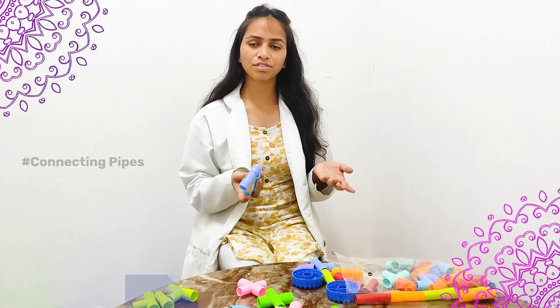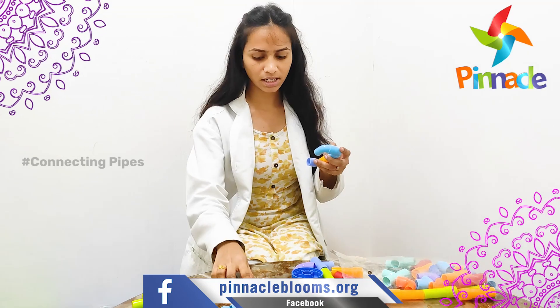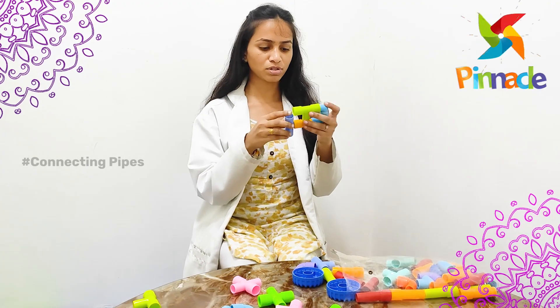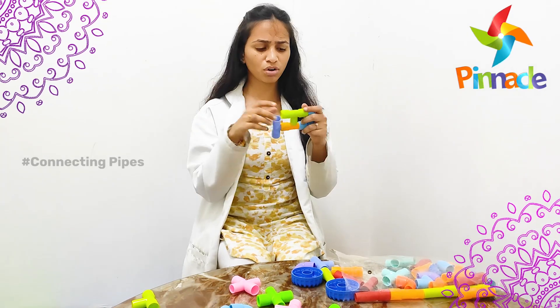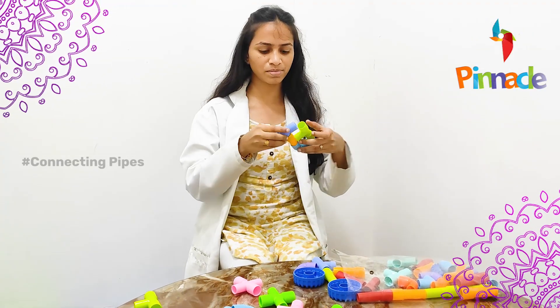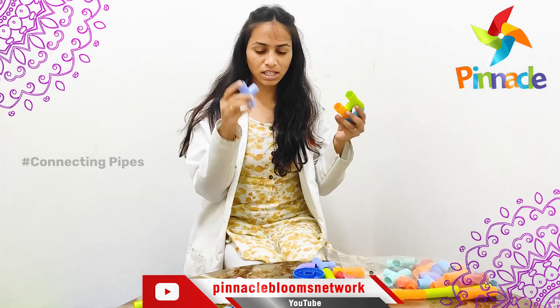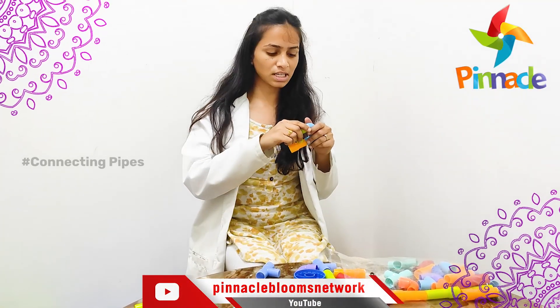With this activity we can also improve the kids' sitting tolerance and patience levels. Once the kids have connected the pipes, we tell them to disconnect the pipes. For connecting and disconnecting, they will use some strength. Like this they will disconnect the pipes and use their strength, which will improve their fine motor skills and gripping skills for the kids.